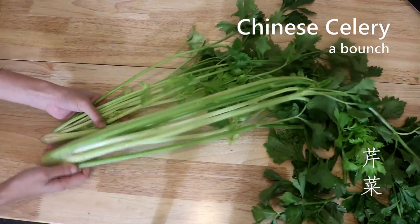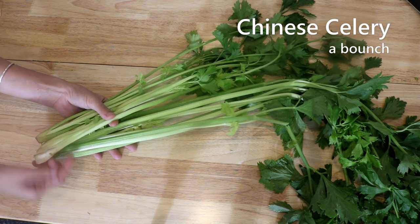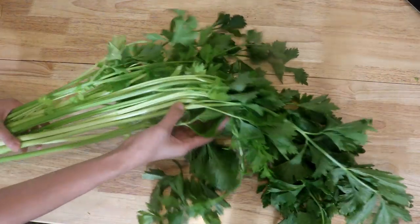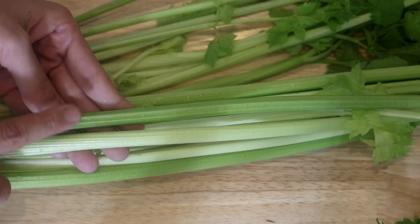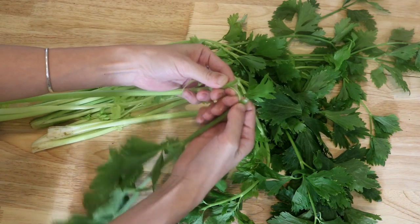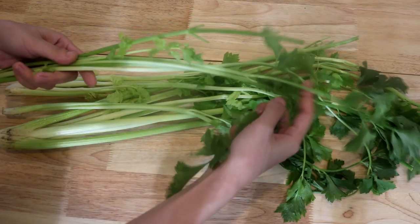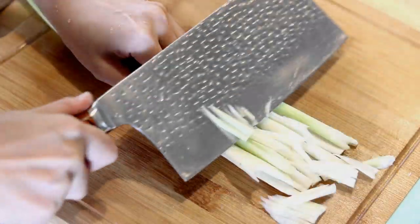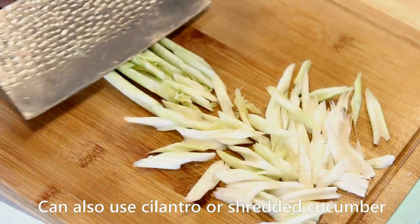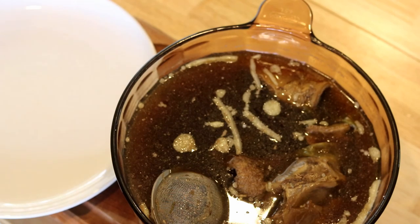Let's talk about another ingredient: Chinese celery. The stem is much skinnier compared to regular celery, but it smells ten times stronger, which is why we love to use it in this dish — it refreshes your mouth and balances the tanginess. If the celery looks very dark green, it means it's fibery and stringy, so you want to buy the lighter-colored variety. Discard all the leaves and old stems, and cut the celery at an angle. Chinese celery can be hard to find — you can use cilantro instead, or shredded cucumber if you dislike cilantro.